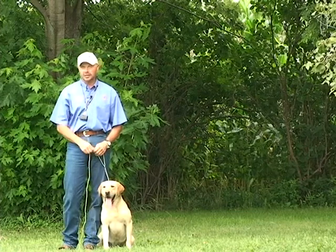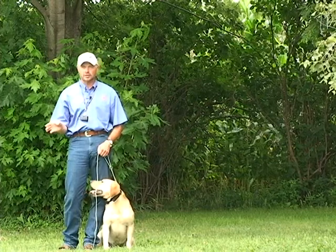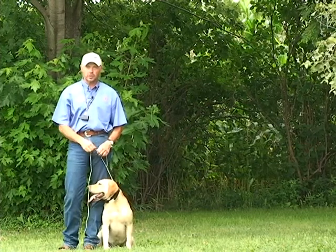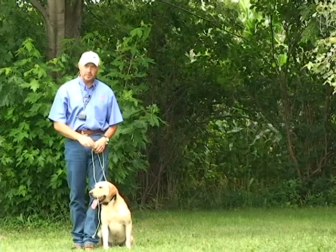Later on when we get into handling drills, you're going to need to take as straight a line as possible to the mark and then handle your dog to the retrieve. So what we're going to do is launch a bumper out of one of the throwers and have Champ make the retrieve.